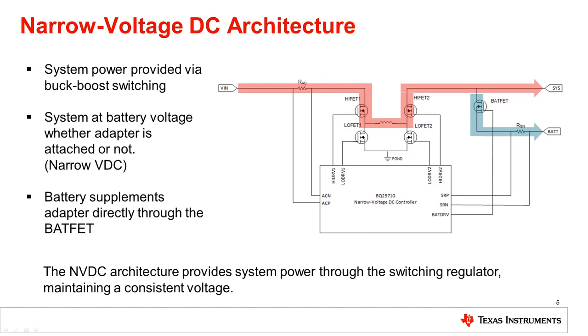Looking at the BQ25710 charging controller, unlike the BQ24800 hybrid boost architecture, adapter power is provided to the system through the switching regulator. The switching regulator converts the adapter voltage before it reaches the system, constraining the system voltage range between the battery depletion level and the fully charged battery level — this is what gives the NVDC architecture its name. Using our example with the 20-volt adapter and a 2S battery, the BQ25710 would regulate Sys to a minimum of 7 volts and up to about 8.4 volts when fully charged. This narrow range simplifies downstream design and allows lower-voltage-rated components for cost savings.